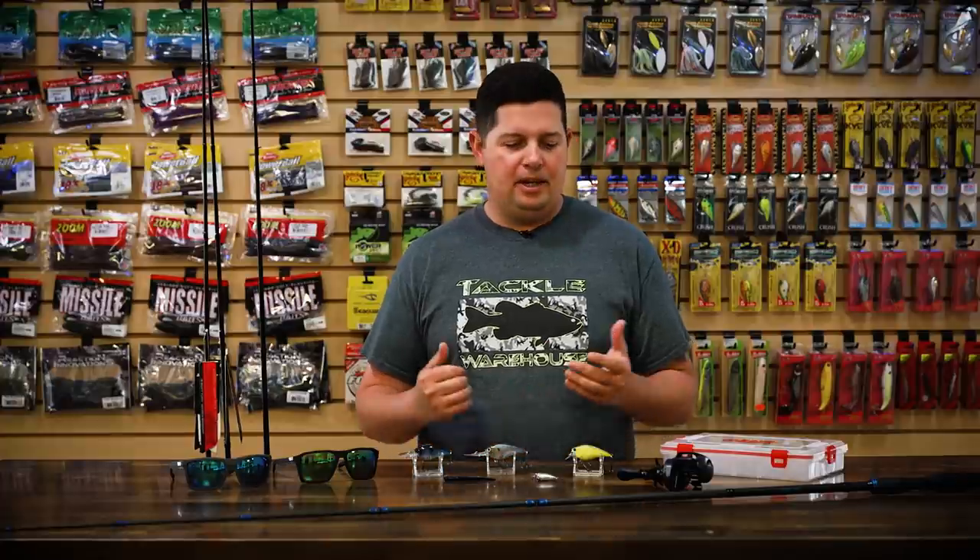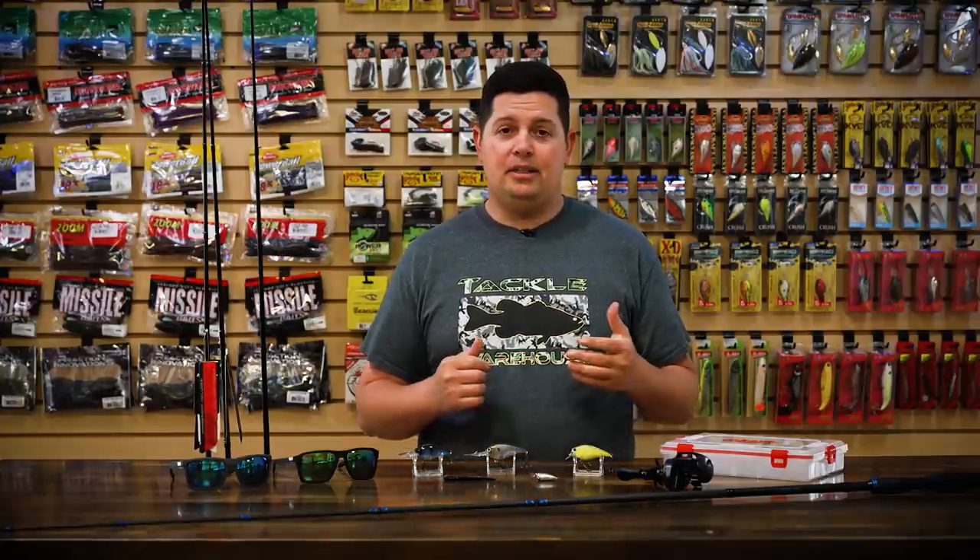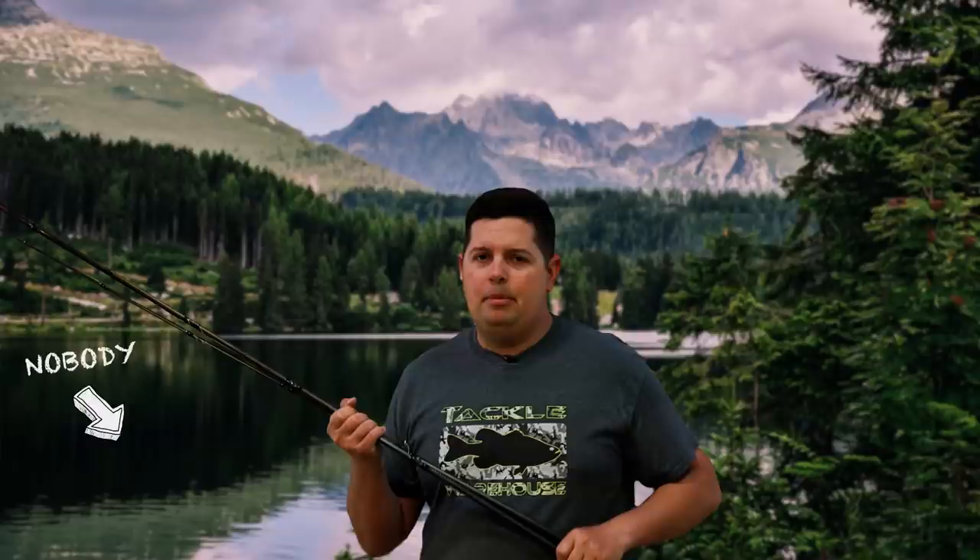What's up, Tackle Warehouse fans? Jake here, bringing you this week's episode of What's New at Tackle Warehouse. So we're now into October. If you're not spending your weekend sitting in a tree stand, now's a good time to be out on the water. There's not a lot of people out there, so you pretty much get the lake to yourself right now.